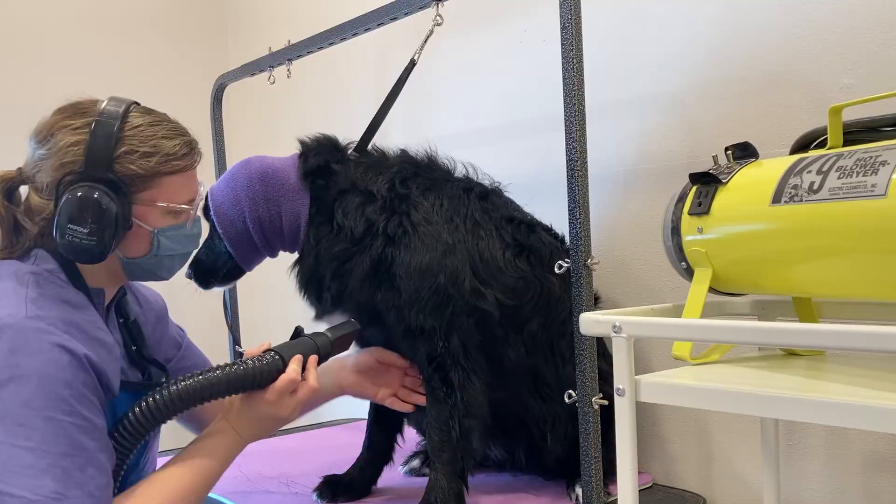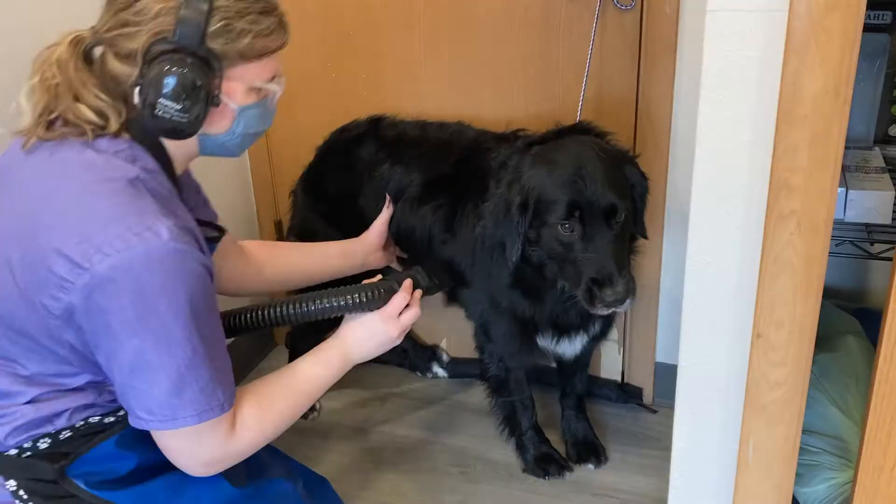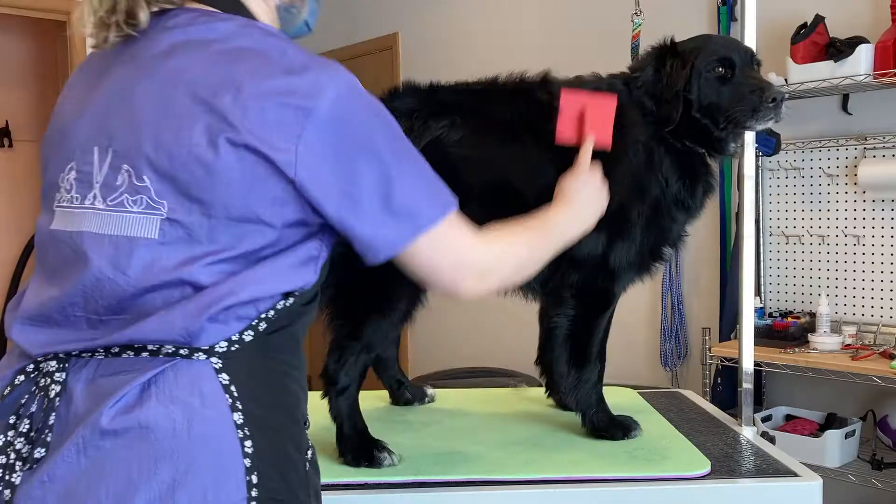After that, I'll get Hazy on the table for the dryer. She's pretty nervous for the dryer, so I take it nice and slow. And I also do most of her drying on the floor, because that's what makes her most comfortable.